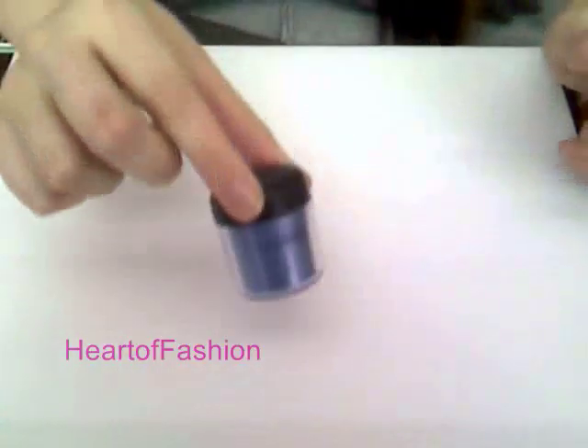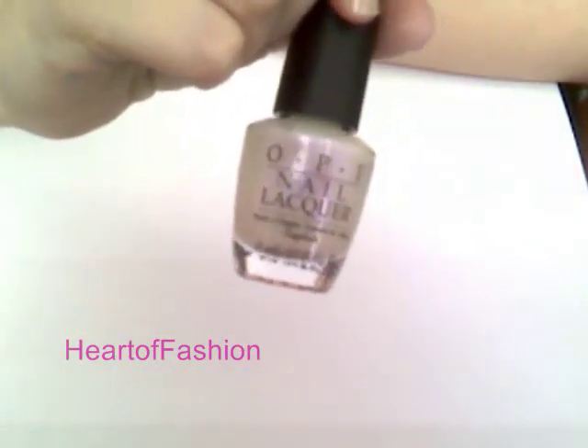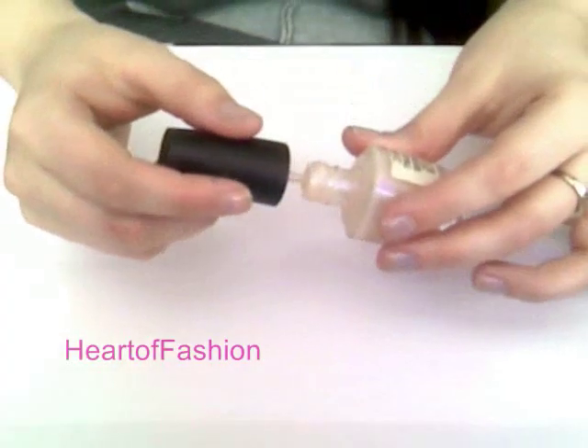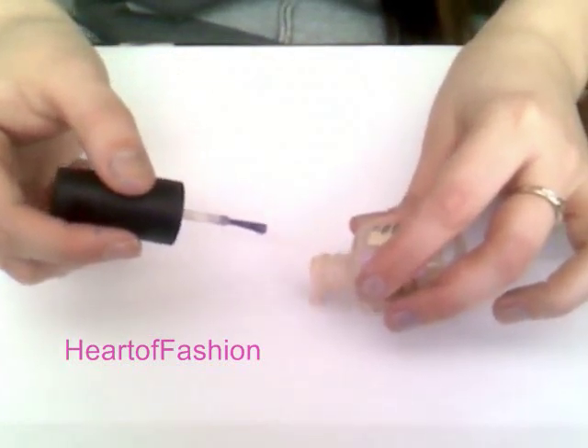Today I'm going to be using cornflower pigment from MAC. If you don't have a loose eyeshadow or a pigment, you can also take any of your pressed eyeshadows and use those as well. Next I'm taking from OPI the color Alter Ego and I'm going to make a small puddle here on my piece of paper. This is a white pinkish sort of color, but you can also use clear.